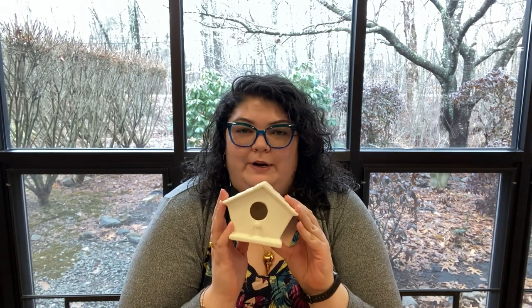Hi friends, Cassie here and today for our family craft we are going to be decorating some ceramic birdhouses. So when you sign up for this craft you're going to get one of these birdhouses, you'll get some paint and a paintbrush and that's it. So you'll be able to mix colors to create your own and then decorate this however you want.